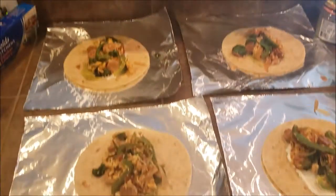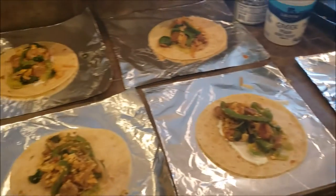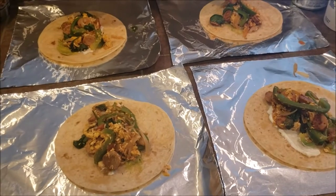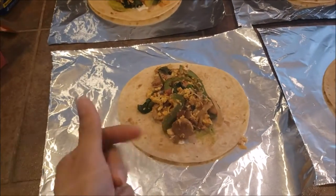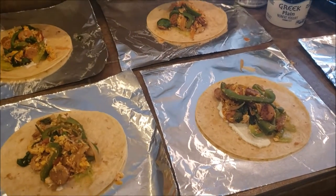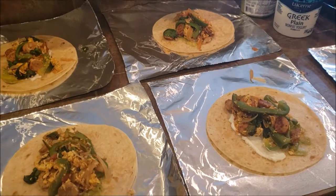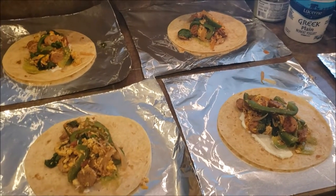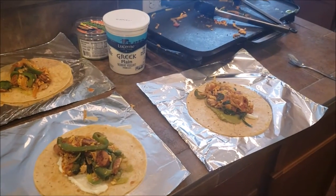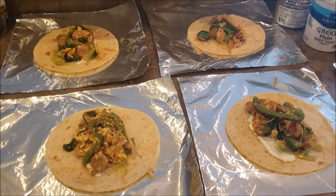So I actually made seven. The recipe was supposed to make five, so it may just be because I have smaller tortillas. You just roll these up, wrap them up in the foil, and stick them in the freezer. Whenever you're ready to eat one, you just pull it out and stick it in the microwave — take the foil off first, stick it on a plate, and stick it in the microwave.